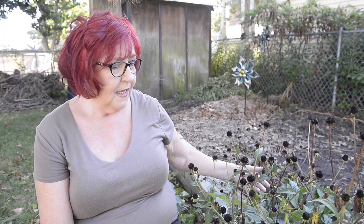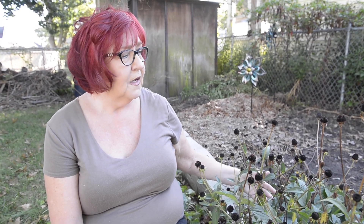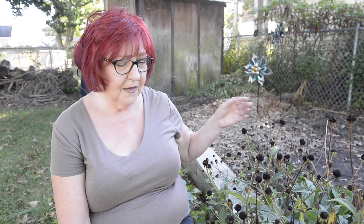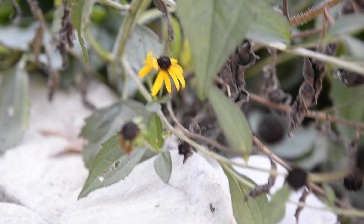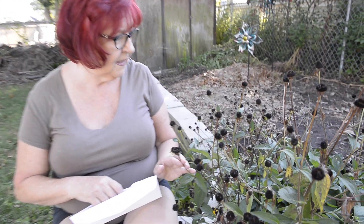They're a beautiful addition to your garden and they're very easy to find. You don't have to pay to buy these seeds — you don't have to go to your garden center and buy black-eyed daisies because you can find this plant anywhere and collect the seed yourself.